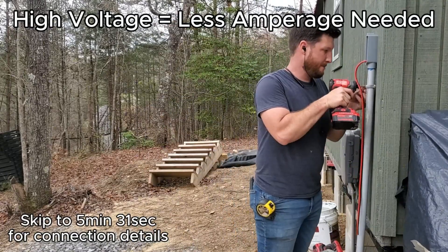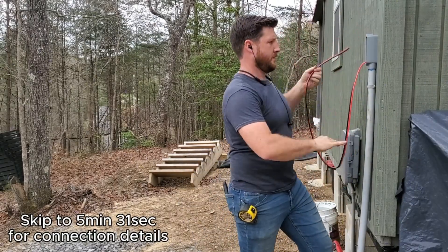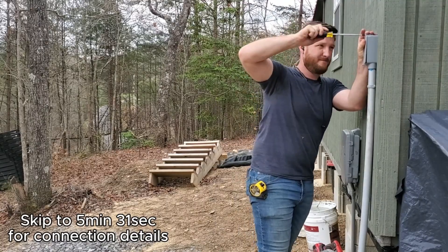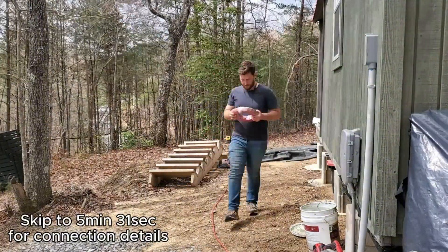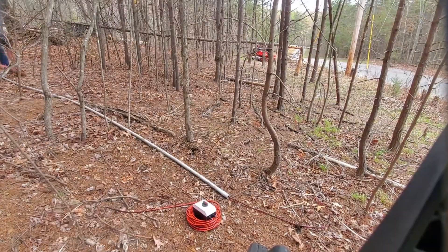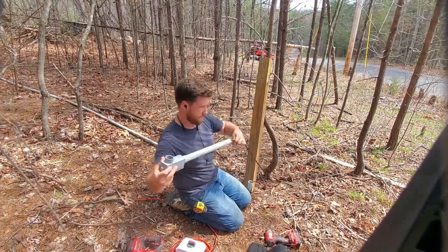Here you can see me installing the cable into the building — this is the solar cable or solar wires — and putting them in through an LB box. Those LB boxes are great because they allow you to pull things through later. I laid out the cable and pushed the conduit up and over it, which was a fairly simple way to do it in this case.